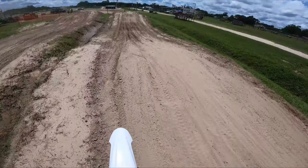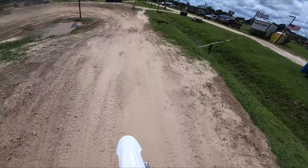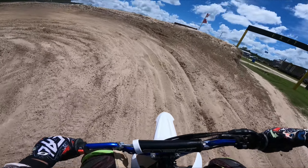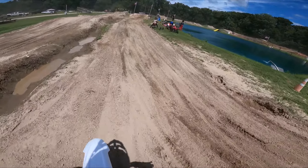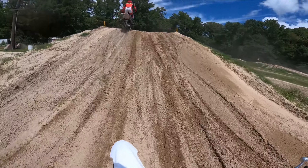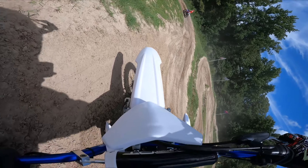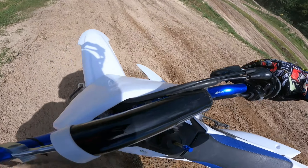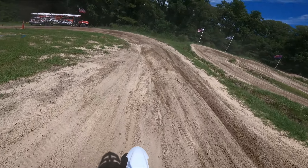Oh damn it. One more lap — this is so much fun. I'm amazed I haven't fallen off yet. Oh, there's my first wipe. Can I jump it though? Yeah, there we go!